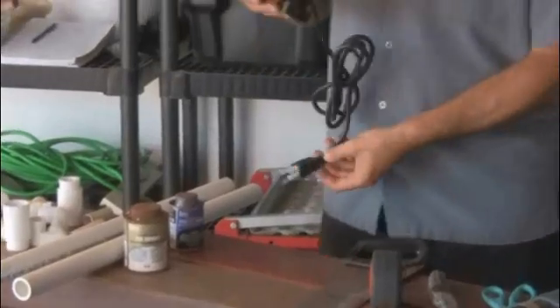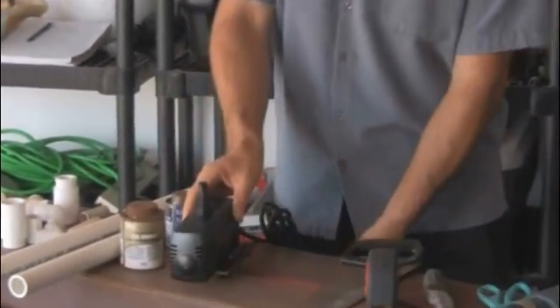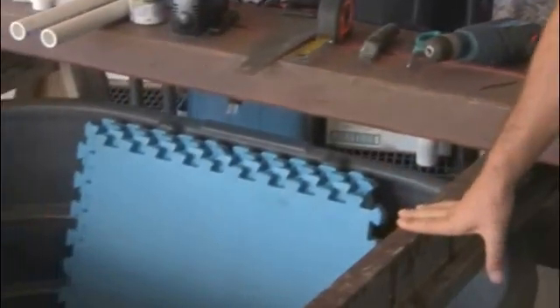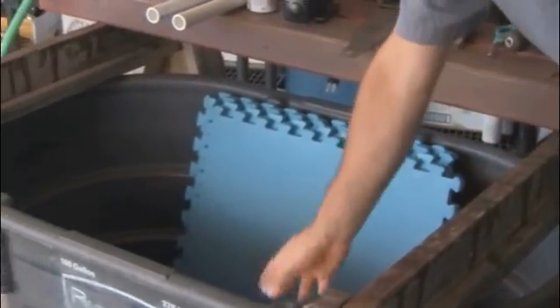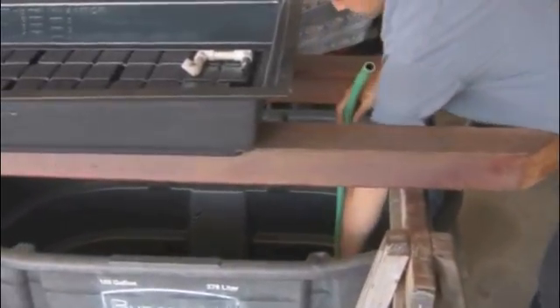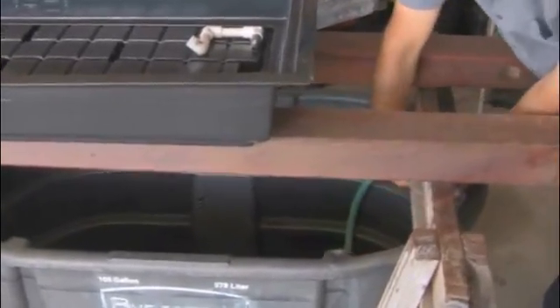Welcome, and thank you for taking this first step toward building your very own aquaponics system at home. Aquaponics is the marriage of hydroponics and aquaculture, and it really brings out the best in both. It's very sustainable, it is synergistic, and it's also very affordable.